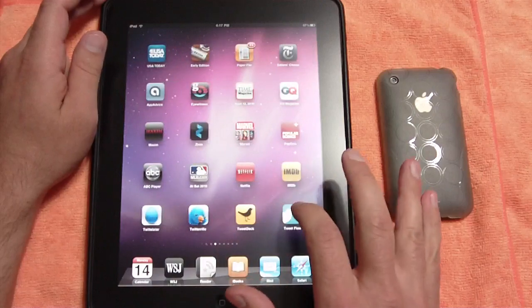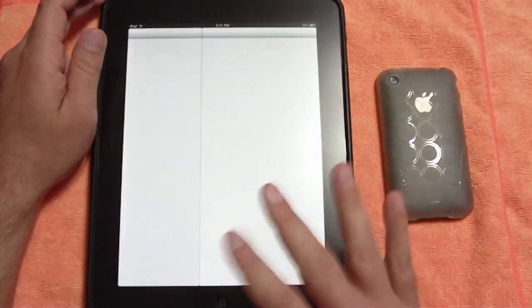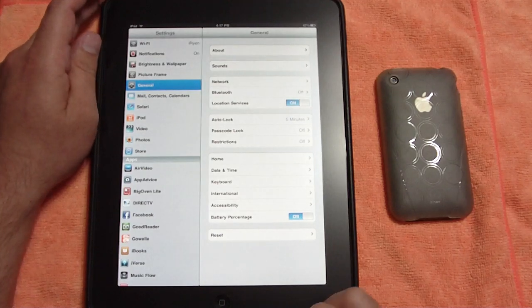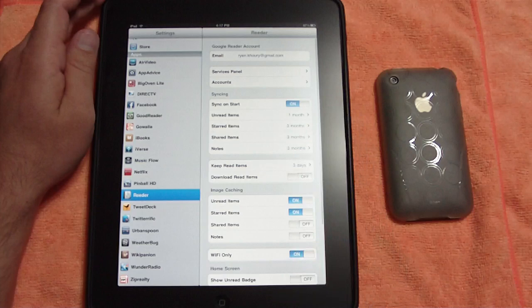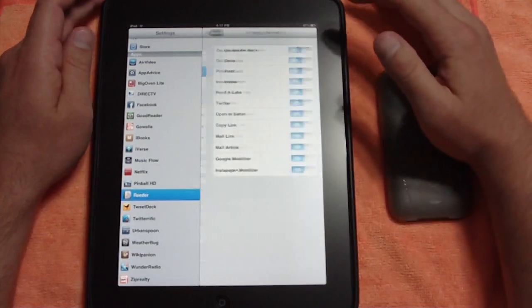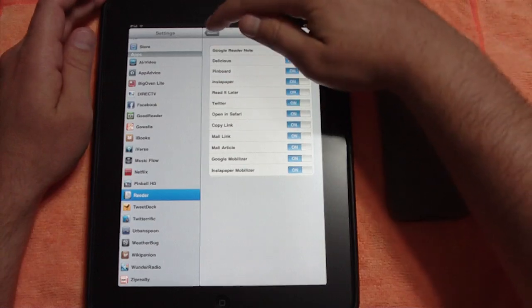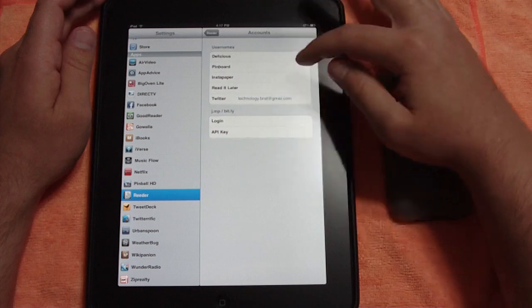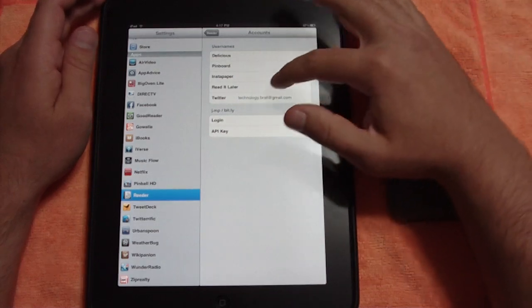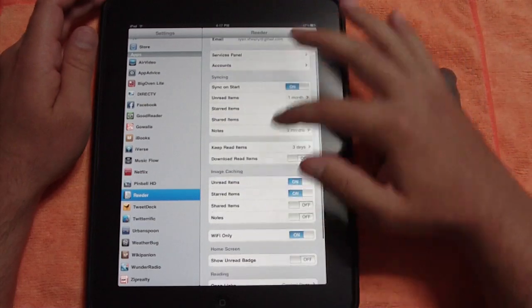Let's go into the settings. Here are all the different options for your reader. You've got a services panel where you can turn things on or off. These are all your different accounts — I've got my Twitter in there. You can also have Read It Later, Instapaper, Pinboard, Delicious, whatever you want.